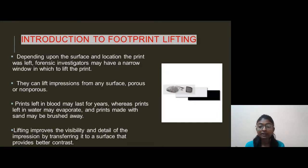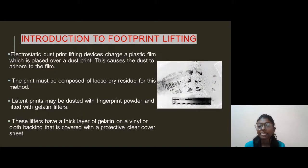Lifting improves the visibility and details of the impression, transferring it to a surface that provides better contrast. The electrostatic dust lifter device has a charged plastic film which is placed over the dust print, causing dust to adhere to the film.